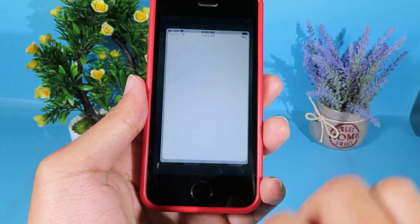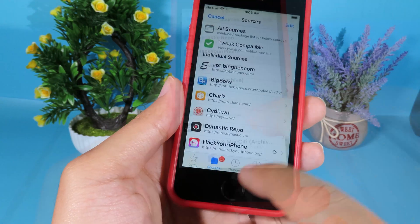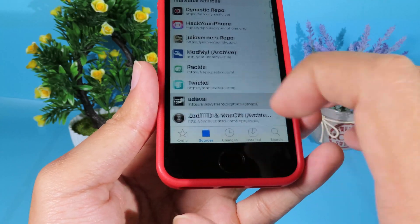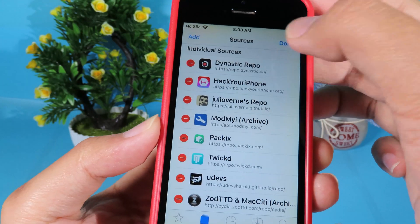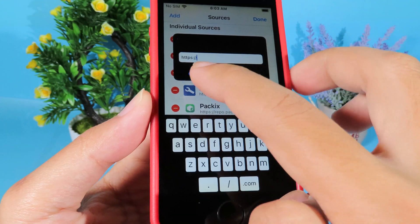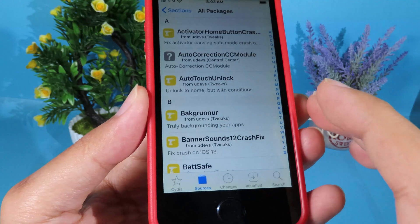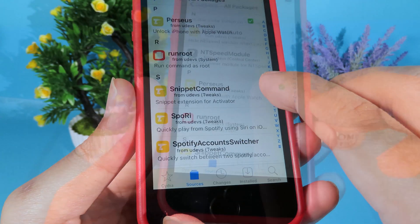In order to install it, go to Sources and make sure you add this repo. If you don't know how to add it, hit Edit, then Add, and you can type the repo here — or you can click the link in my video description. Then go to All Packages, go to the letter P, and find the package.